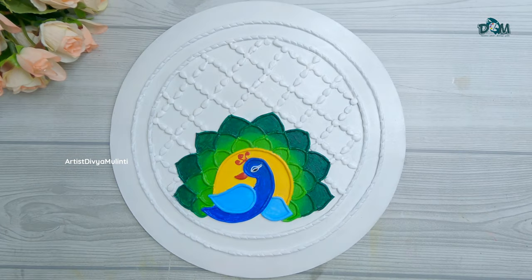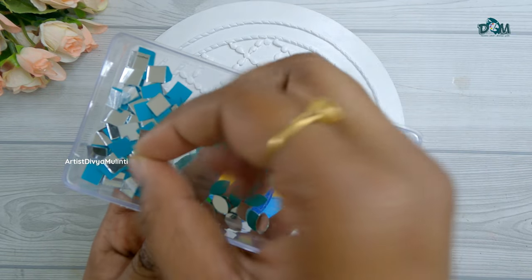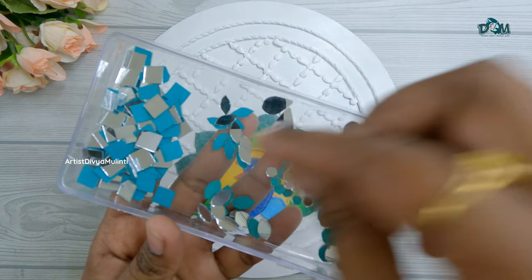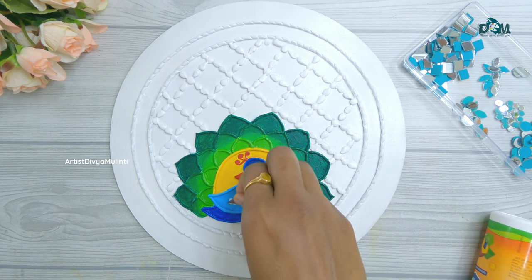This is how it looks after coloring. Next I am using these different shapes of mirrors — if you want to buy these mirrors I will provide the link in the description box. I am applying glue and sticking all the mirrors.